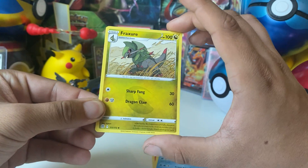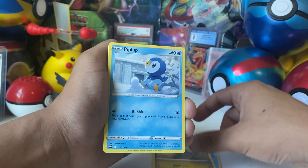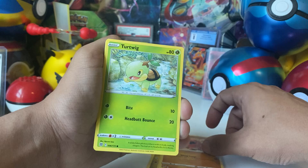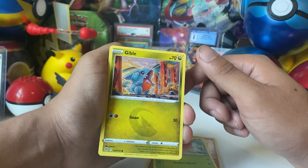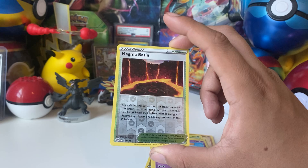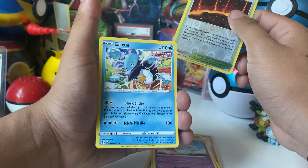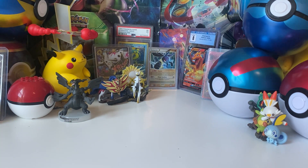Nice dragon types here — interesting combination. Piplup, Trapinch — I love Trapinch — Turtwig, which is awesome, and Gible. Nothing in the reverse slot. Please give me something... Magma Basin... and at the end we have nothing. We literally didn't get a single pull in today's video. Trash. Garbage. Trash.